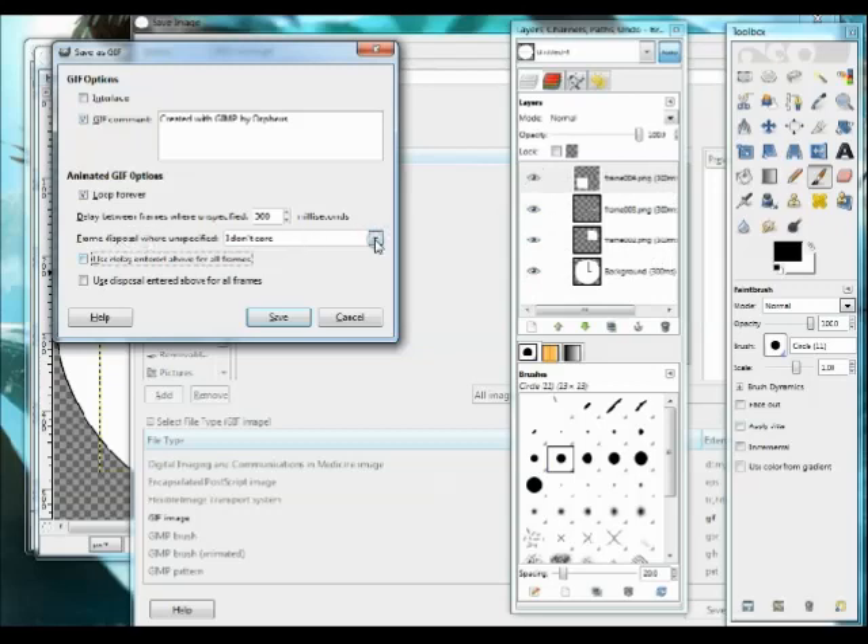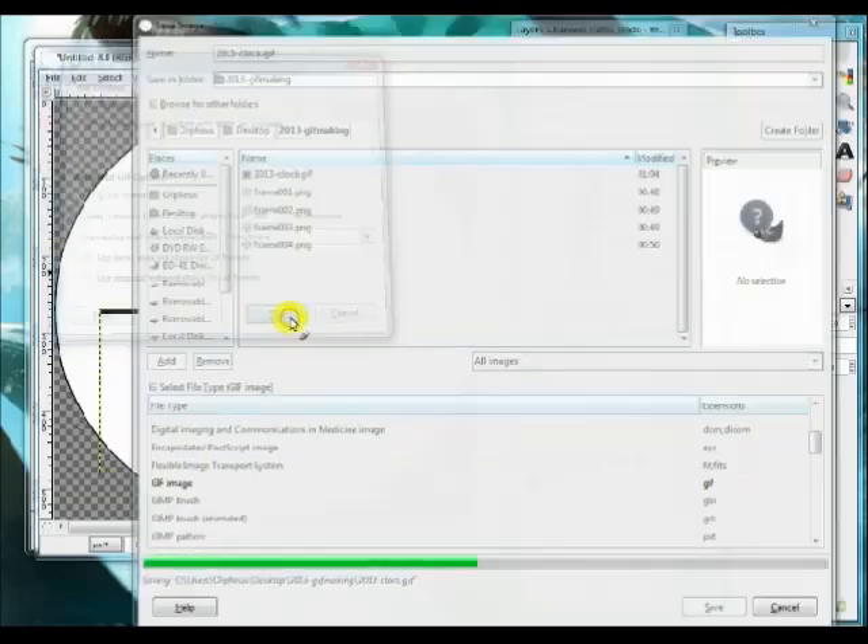Under Frame Disposal, I'll leave it as 'I don't care' since I used Optimize for GIF and I'm not certain what it did to the layers. You can also choose Cumulative — where it keeps putting layers on top without deleting earlier ones — or one frame per layer, where it shows the first frame, removes it, then puts up the second. I'll leave it as is and see what we get. Then I'll click Save.